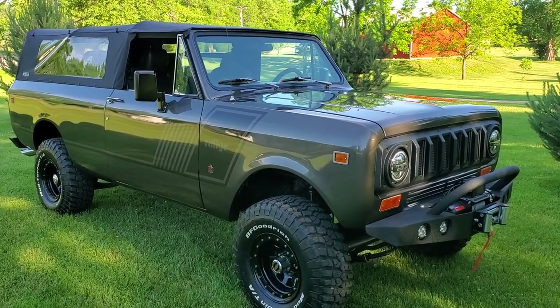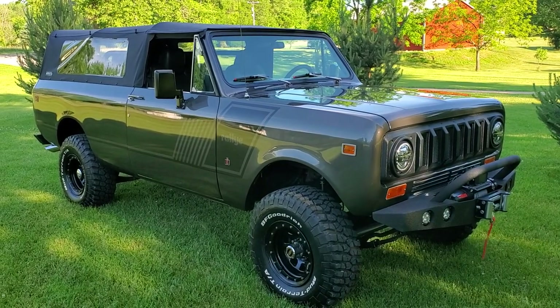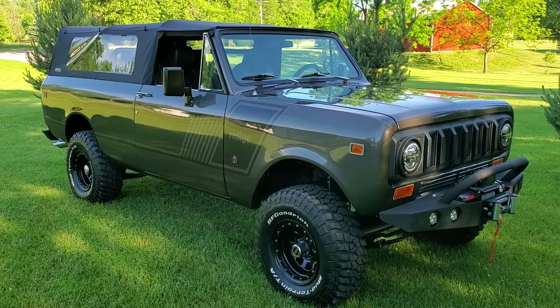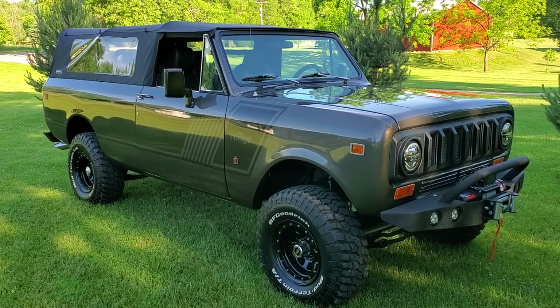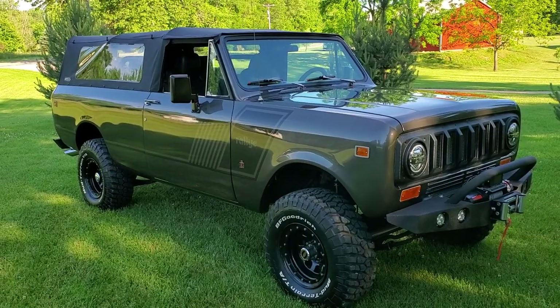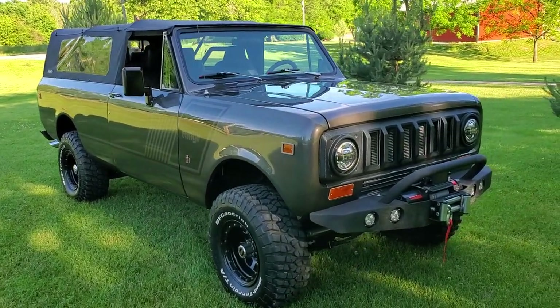Welcome back to Silverback Custom Works. It's been a few minutes since we put a video out, and we've got this little 1978 Scout Traveler up for sale. Wanted to tag a video here on YouTube and run it on Facebook so people can take a look at it. Sharp little truck — 304 automatic, fully restored, frame off.